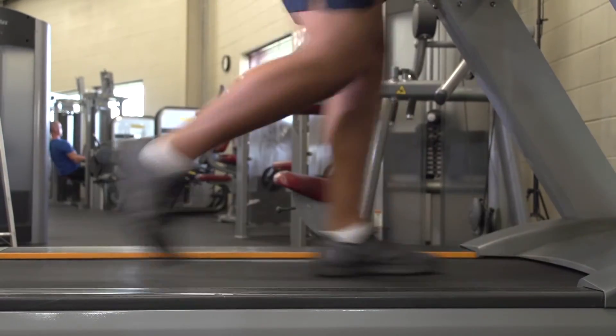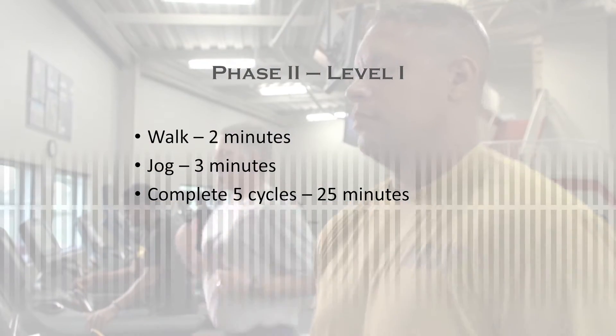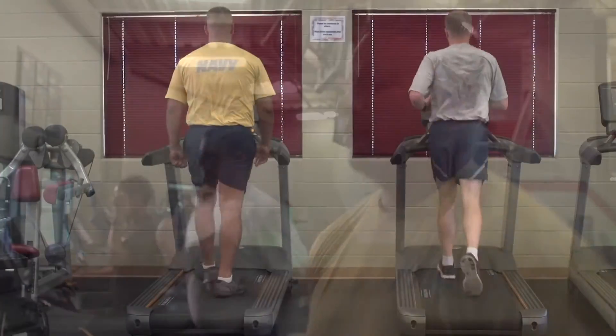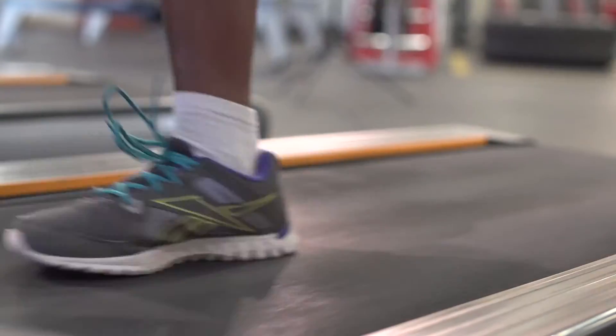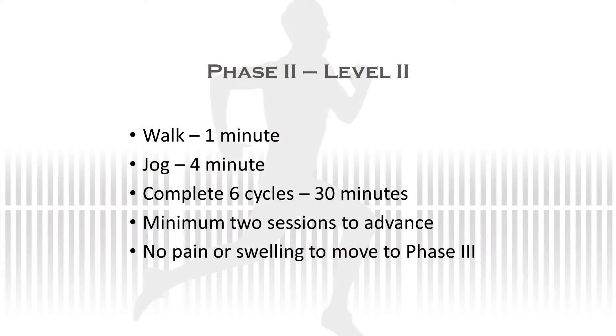In Level 1 of this phase, you will walk for 2 minutes and jog for 3 minutes, completing 5 cycles, equaling 25 minutes. Remember that to graduate to Level 2, you first must complete a minimum of 2 sessions of Level 1, with no pain during the exercise, and no pain or swelling following the exercise. Run no more than 3 days per week, with at least 1 day of rest between run days. On those in-between days, you will perform your other rehab exercises. Level 2 consists of walking for 1 minute, then jogging for 4 minutes. Complete 6 cycles of this to equal 30 minutes.